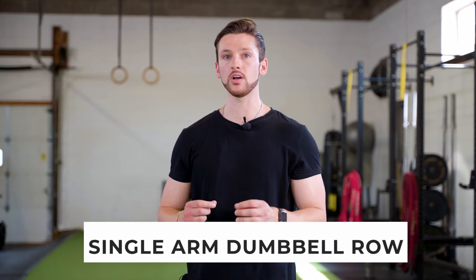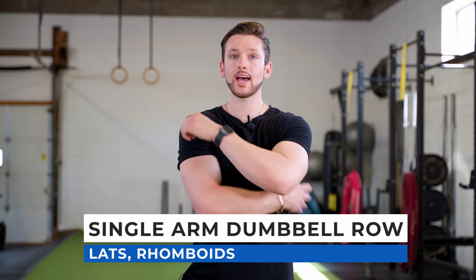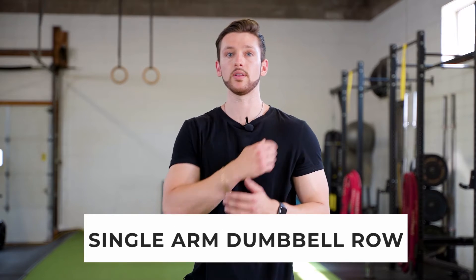Hey guys, Coach Paris here from Truth Body Systems. In today's exercise tutorial video we're going to go over the single arm dumbbell row. This movement primarily is going to hit your lats and also some of your rhomboids as well in your upper back.